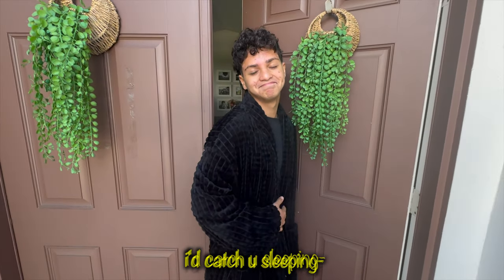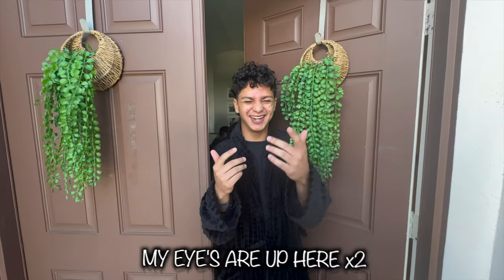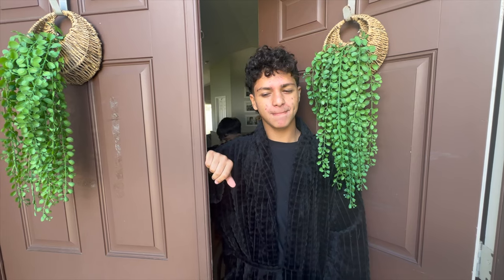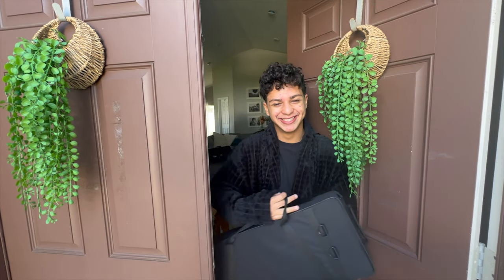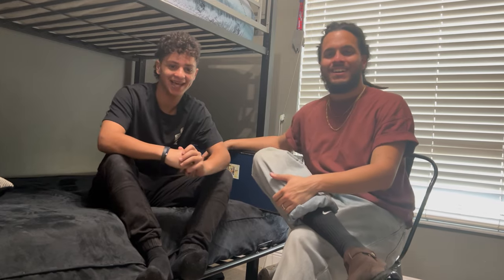Oh man, I knew I'd catch you sleeping! Hey, my eyes are up here. For those of you who don't know, I'm Mr. Chris and I'm JJ, and we want to become saxophonists.